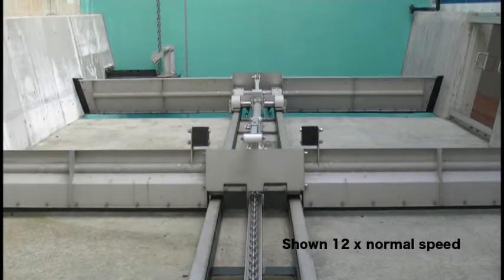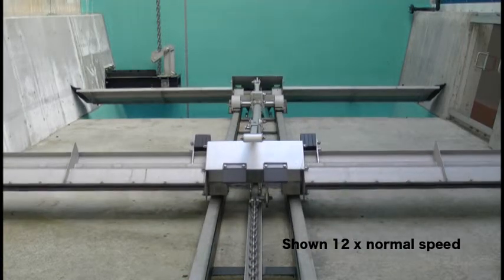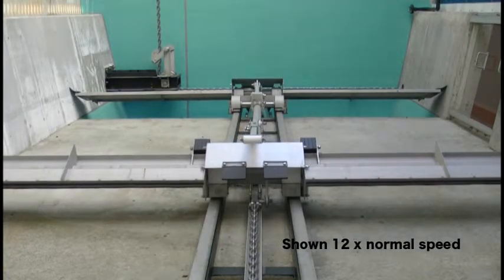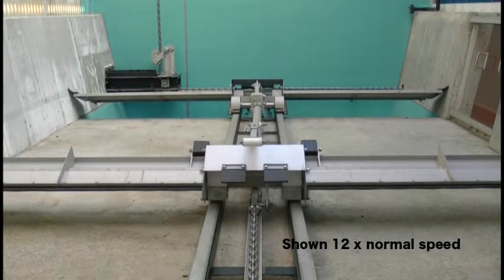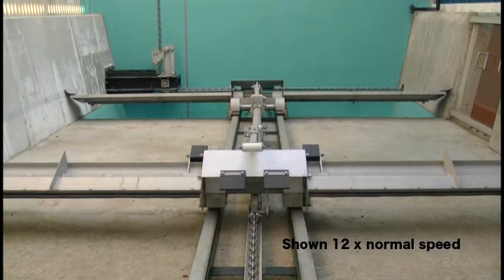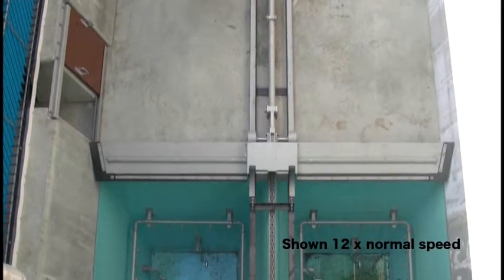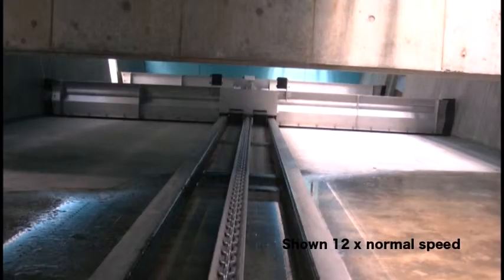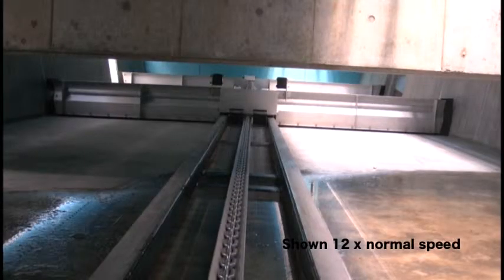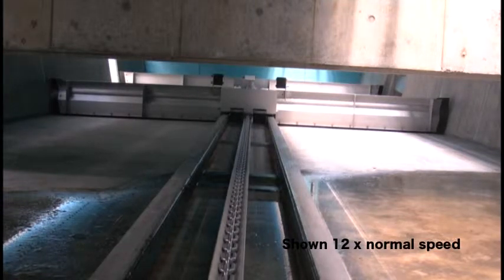The drive unit starts reverse rotation to raise the blades after a predetermined lapse of time, and the blade carrier travels backward toward the tail. The blade carrier then travels towards the pit with the sludge scraping blade lowered in the adjoining channel.